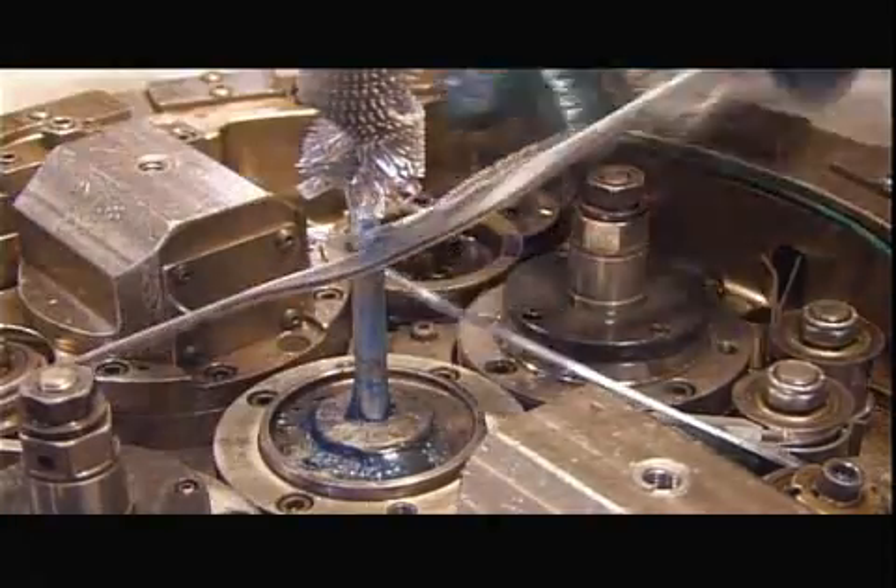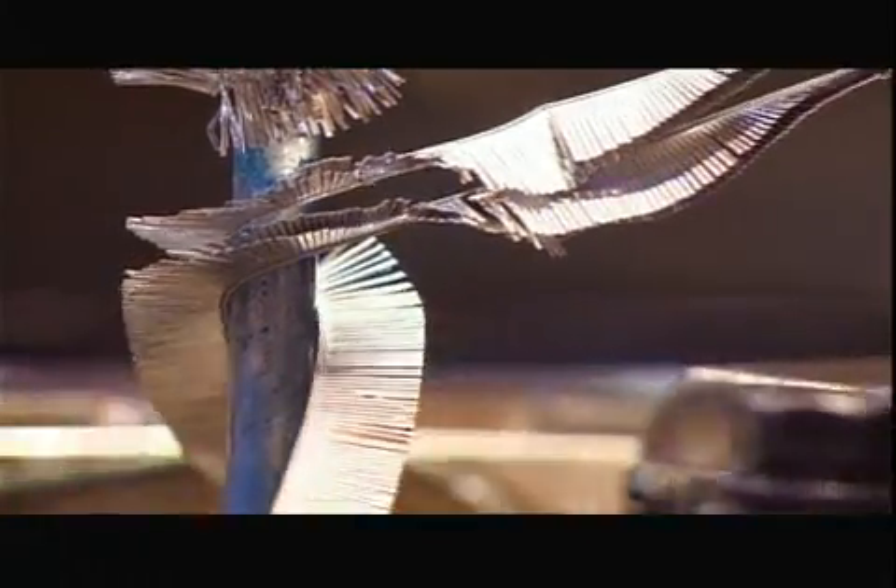Then it folds and wraps thousands upon thousands of fins around the spine, making a material they call spine-fin tubing.